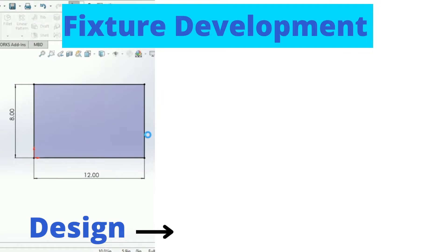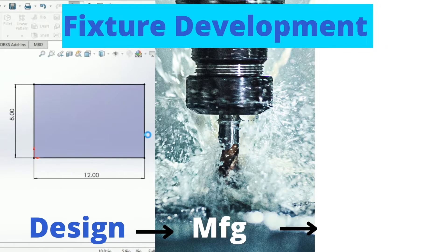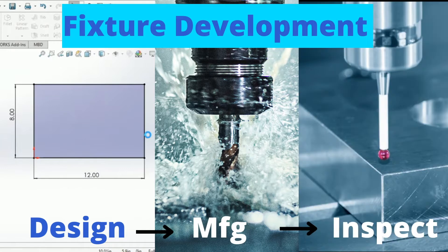Here is the process to fixture development. First, we design the part in SOLIDWORKS. Next, we manufacture the part, and after, we inspect it for quality. Now let's go see these steps in action.